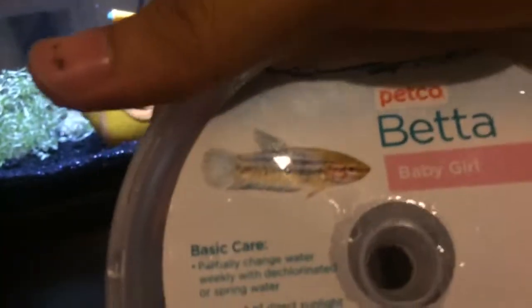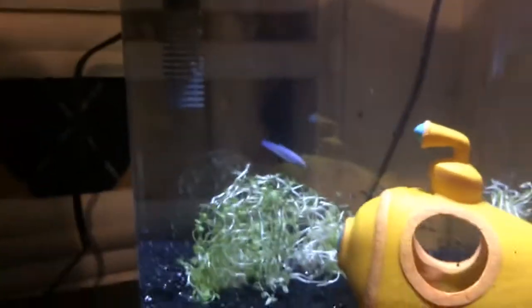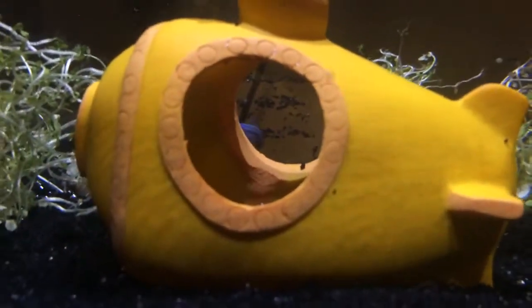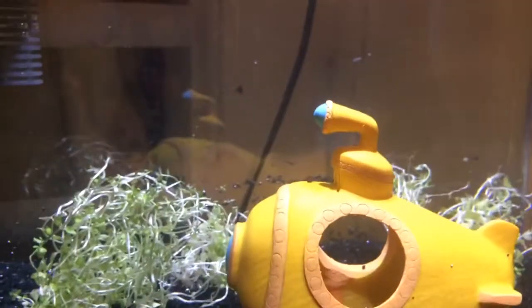I'll tell you what type of betta she is — I don't know if that's what she's going to end up looking like, but there's the information on that little cup. She's just really adorable and she's really active too. She's really curious and she explores her surroundings a lot.